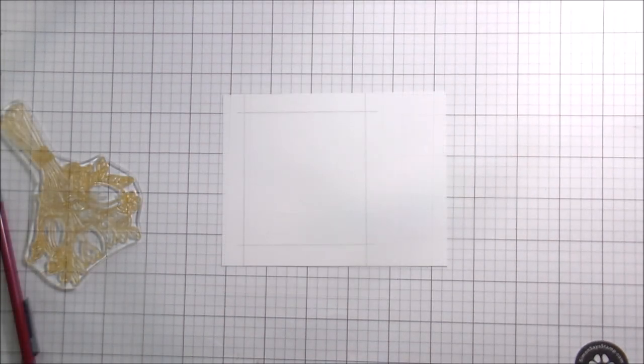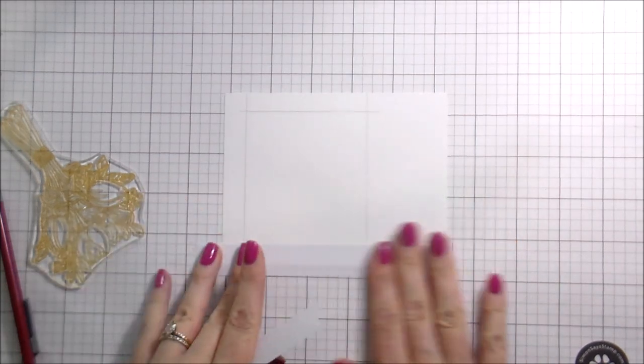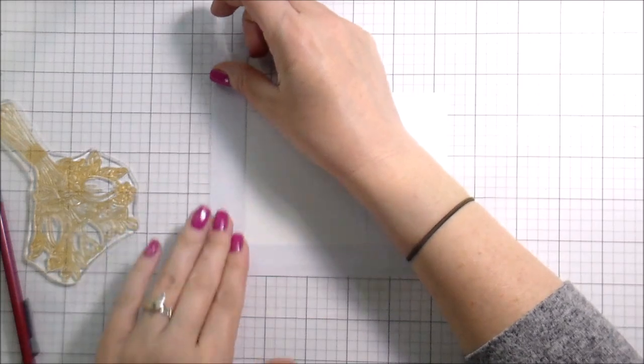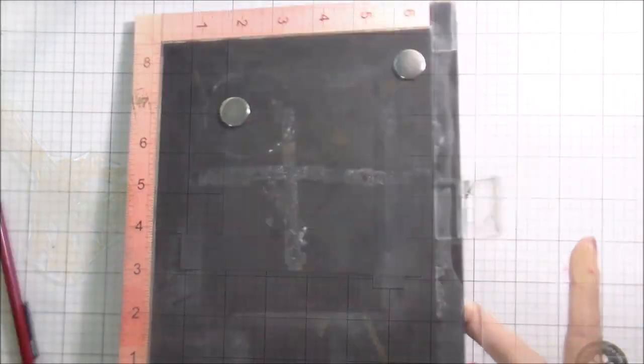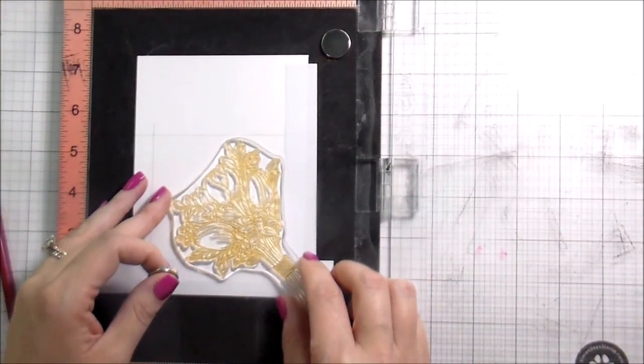I've stamped this image three different ways on three different cards so that you can see — whether you have this particular stamp set or another stamp set with a bouquet — that you don't have to use it the same way every time. You can get more mileage out of your stamps.